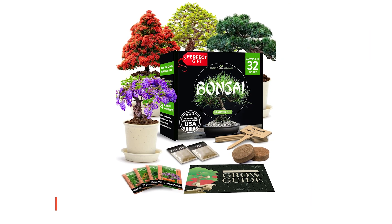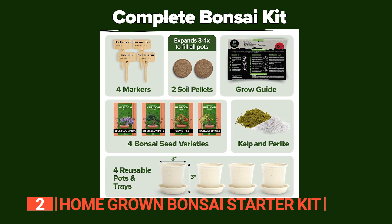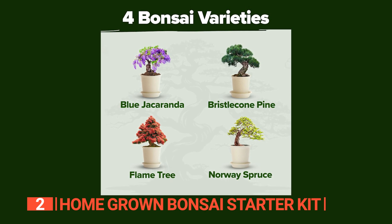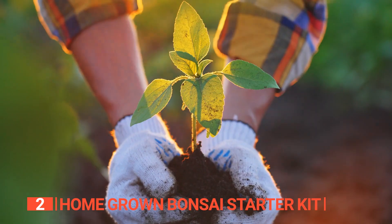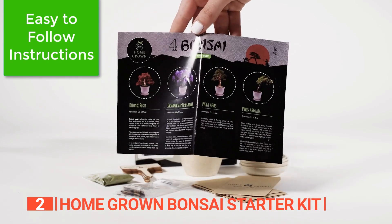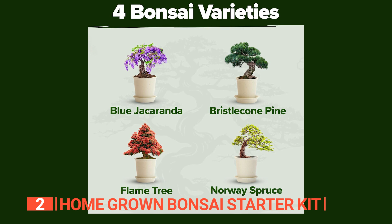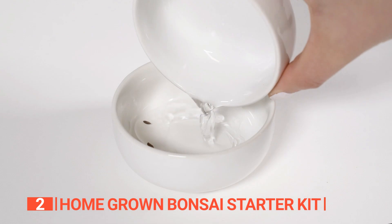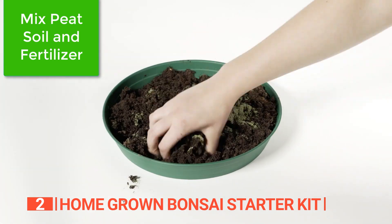The second product on this list is the Homegrown Bonsai Starter Kit. This next bonsai tree kit presents a vibrant canvas of nature's hues, bringing the elegance of flaming reds, lush purple, and aromatic greens into your living space. This kit stands out not only for its aesthetic appeal but also for its user-friendly approach, making it an ideal choice for both beginners and seasoned gardeners. No green thumb? No problem. This kit boasts four diverse and visually stunning seed varieties: Delonix regia, Picea abies, Pinus aristata, and Jacaranda tree. With fresh, ready-to-germinate seeds and a few extras to accommodate those unpredictable seedling days, success is virtually guaranteed.